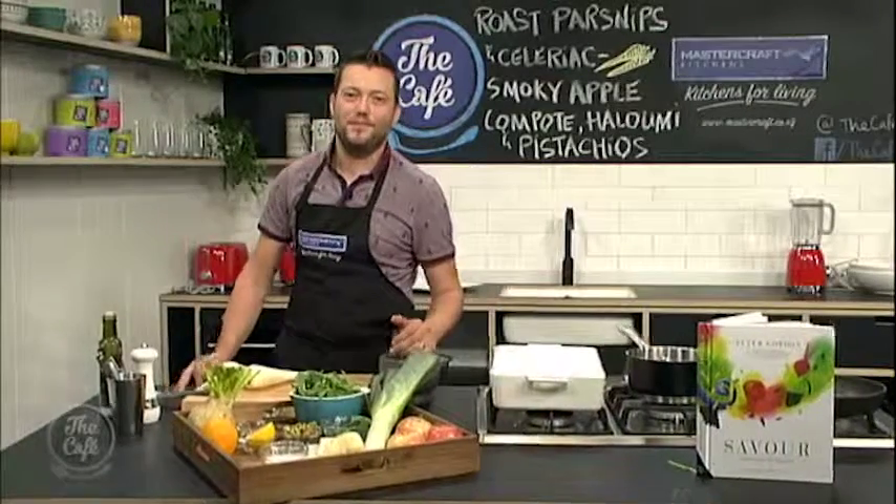Okay, it's over to Mark in the Mastercraft kitchen, and you're cooking our guest Peter Gordon's recipe today from his book, Savor. What are you cooking, Mark? And no pressure.